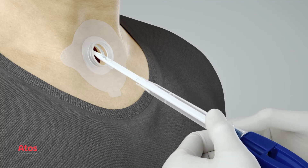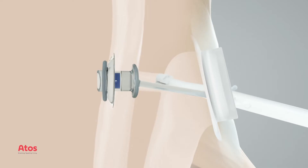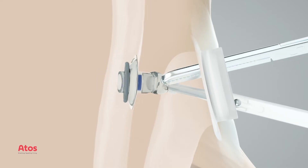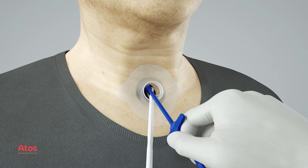Pull the loading tube and folding tools straight out from the puncture. Grasp the tracheal flange with a non-toothed hemostat. Pull and rotate the voice prosthesis into place. Brush the voice prosthesis with the Provox brush.